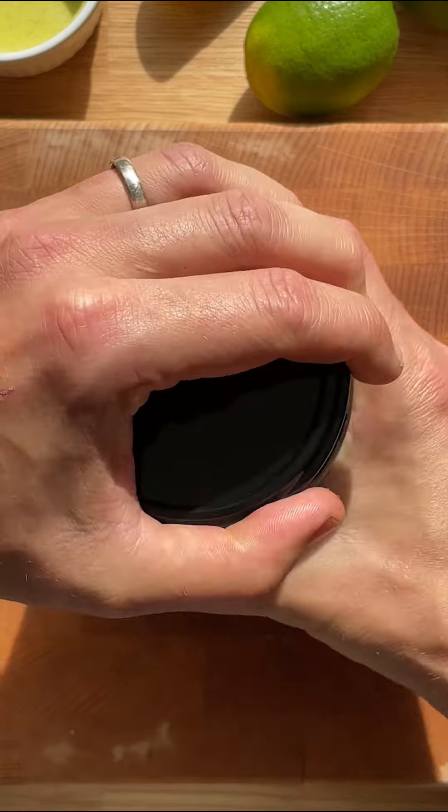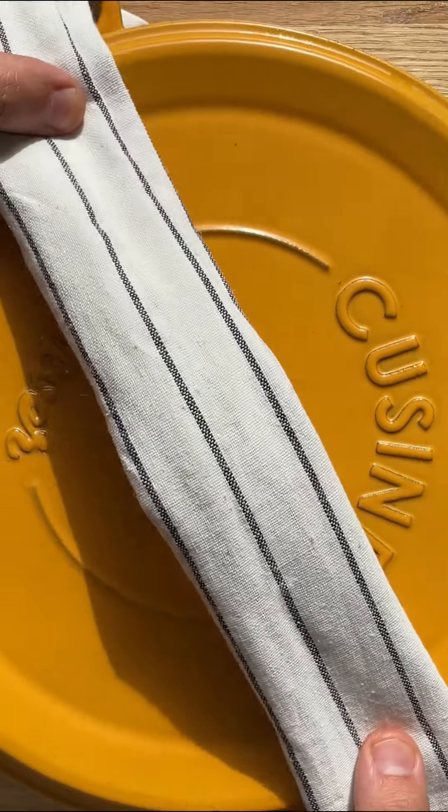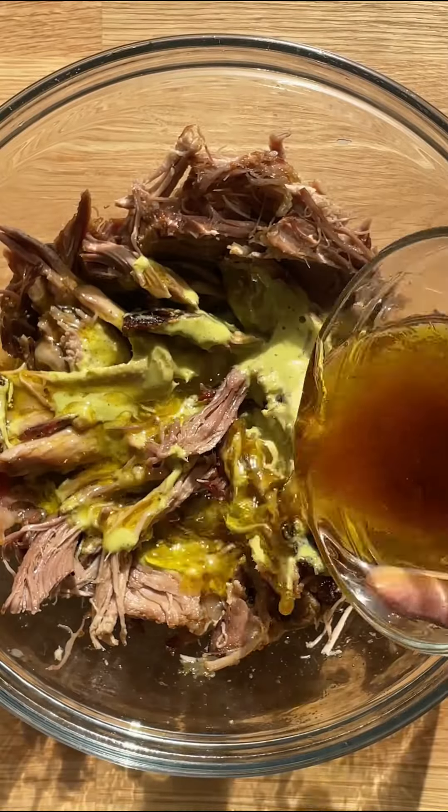Cut the Droga Dobrota gherkins into slices — they will add freshness to the meat. Shred the meat and cover with the sauce and those delicious roasting juices.